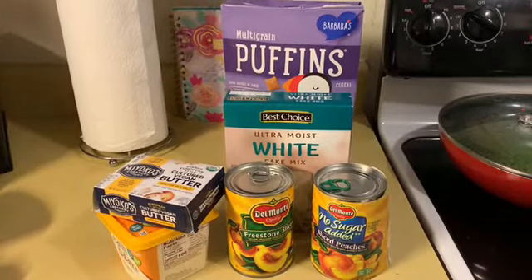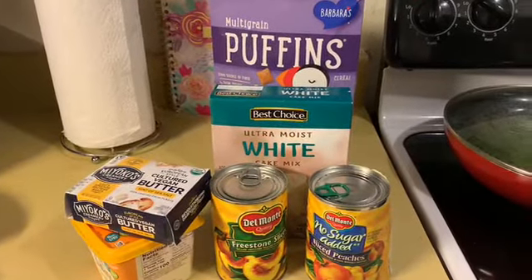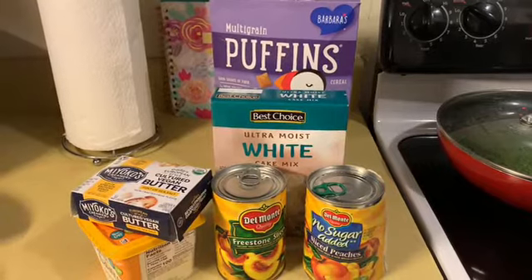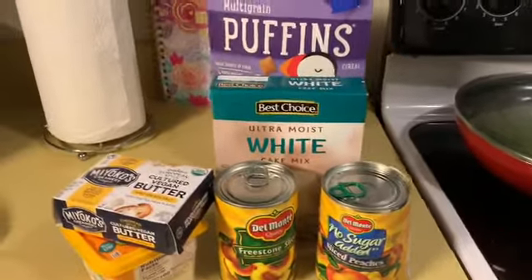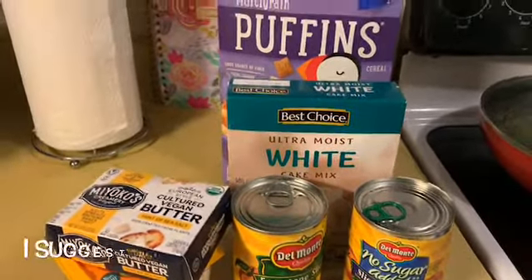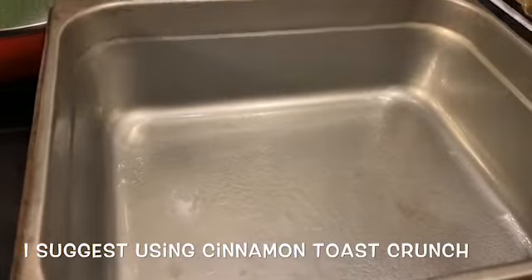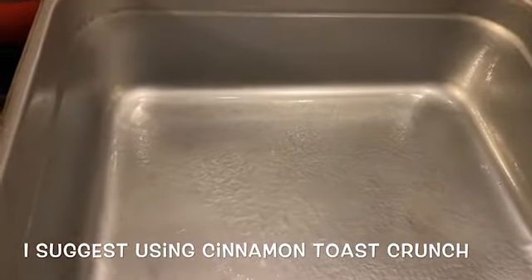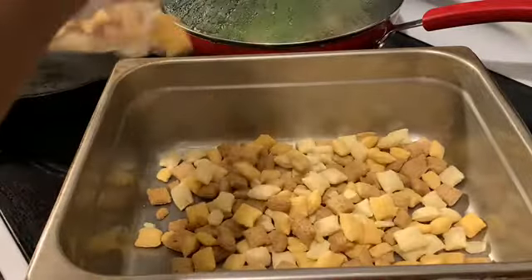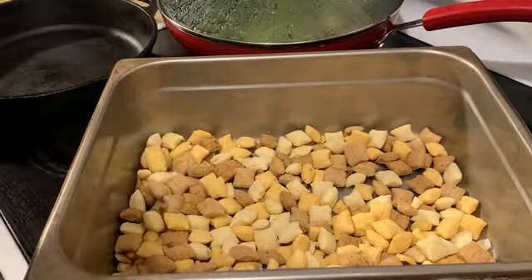What's up fam, so today I'll be showing you guys how to make a peach dump cake — I'll put the name in the description box below. I have some plain cereal that I'm gonna put at the bottom. I already greased and sprayed the pan, so let's put the cereal in, basically coating the bottom.